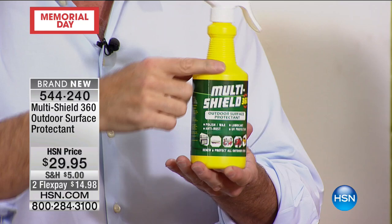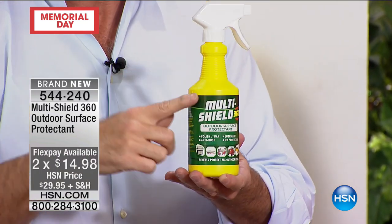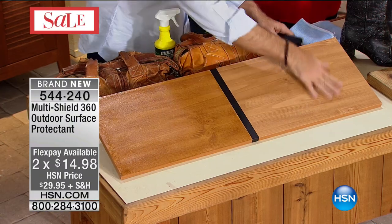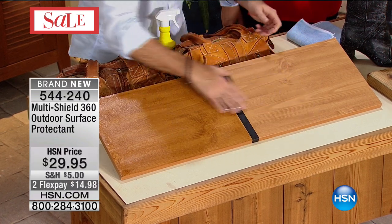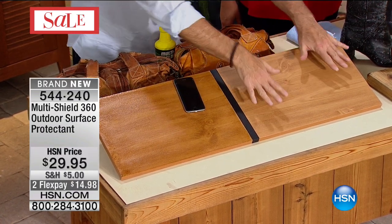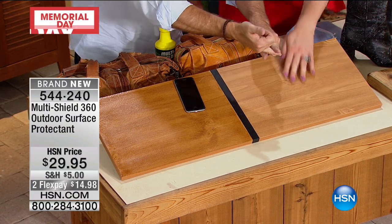It's a nanopolymer, and what it does — all of those things that we just said it does — it does on an almost microscopic level. Here's a really good example: we treated one side with Multi Shield 360. It's super slippery, slides right off. The other side doesn't, because this is a nanopolymer layer that's invisible to the naked eye but it has a carnauba wax in it.